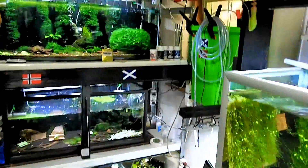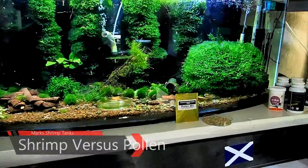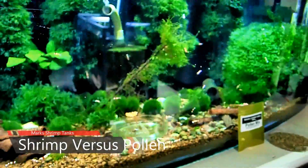Hello guys and welcome to Mark's Shrimp Tanks. Today is Shrimp Versus Pollen and this is also going to be a first to my channel. This is my own product. So what we're going to do today is Shrimp Versus Pollen.